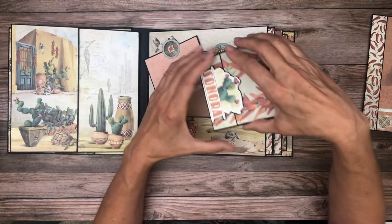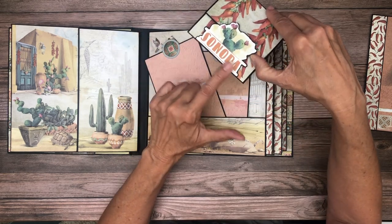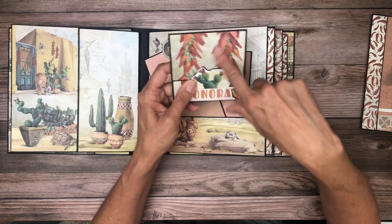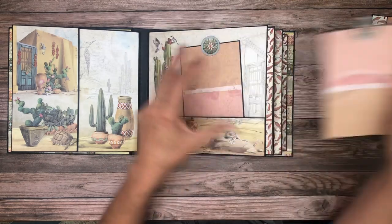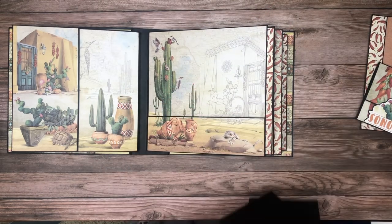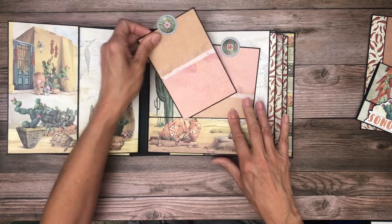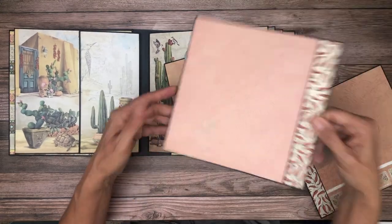I made a tri-fold card for journaling and glued a fussy cut-apart element down here to hold everything closed. The descriptions include the sizes of all the inserts. Another card insert — four by six — with a little tab on the front, which I thought was fun. This is an image that's split, so when you take everything out you see a beautiful image. This section is perfect for a photo, and there's also a nice large photo mat.